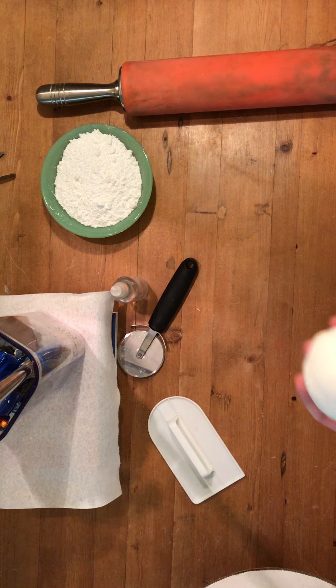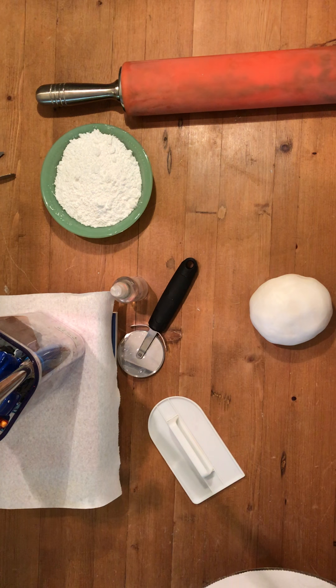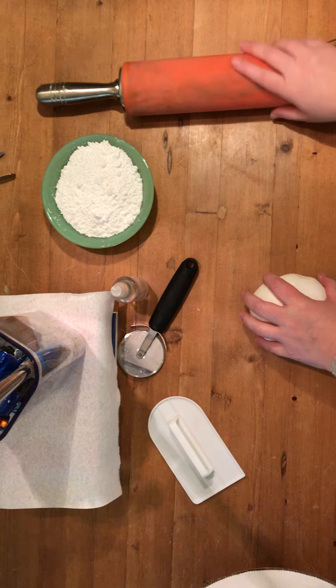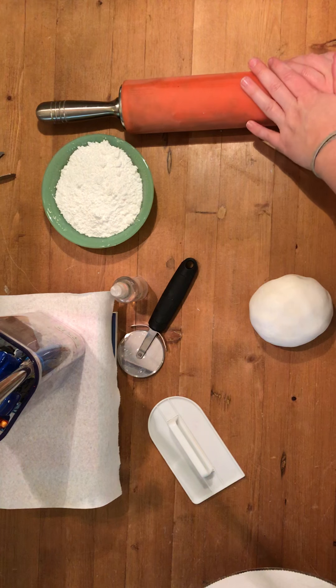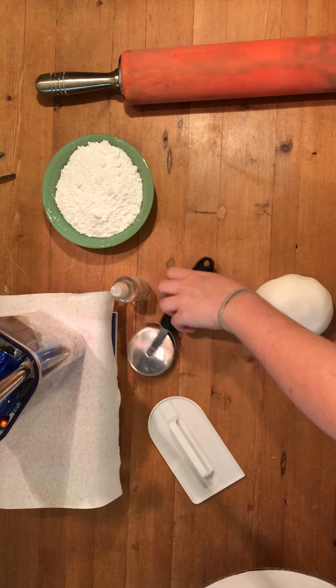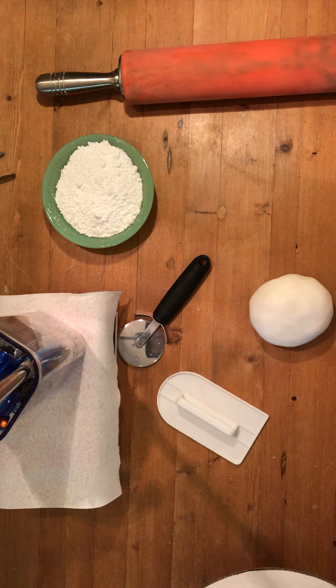Before we get going, since fondant is a fickle material, we're gonna make sure we get everything we need ready to go. You'll obviously need your cake — set it to the side for now. Get a good amount of powdered sugar so the fondant doesn't stick to the table or the rolling pin. You'll need a rolling pin, a pizza cutter to trim the fondant around the cake, and a fondant smoother to get that really pretty look. You'll also need something to adhere the fondant to the cake — you can use water, or vodka which will dissolve the alcohol, so either will work. Just don't saturate the cake; you want a nice little spritz right before you lay the fondant so it sticks.